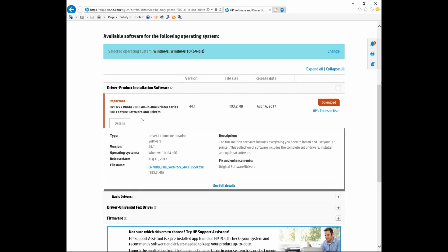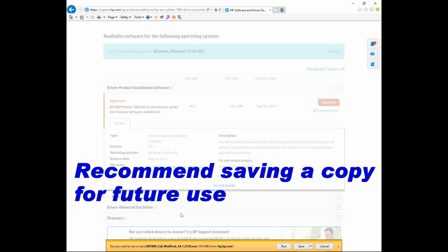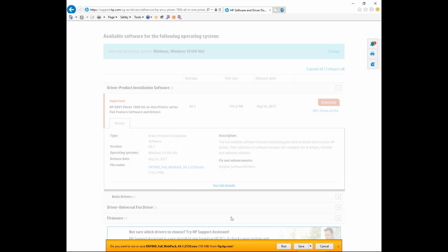Then go to full feature software and drivers and select download. It is asking us if we want to run or save. We will always recommend that you save a copy of the file for future installs, so we will select save. The full package has been downloaded. Let's run.